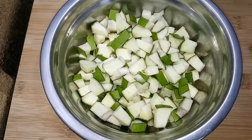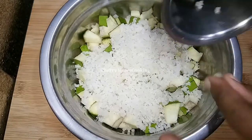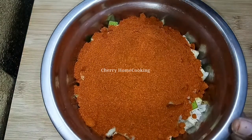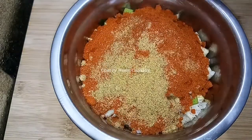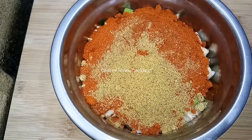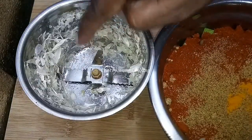I am going to cut the glass in this glass. The rice is very tasty. Now we need to add 2 tbsp of the rice. The rice is very tasty and it is very tasty.